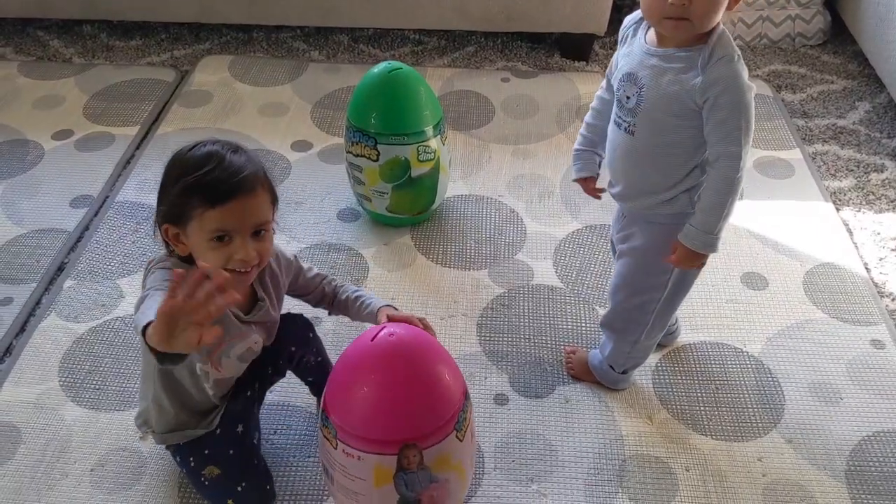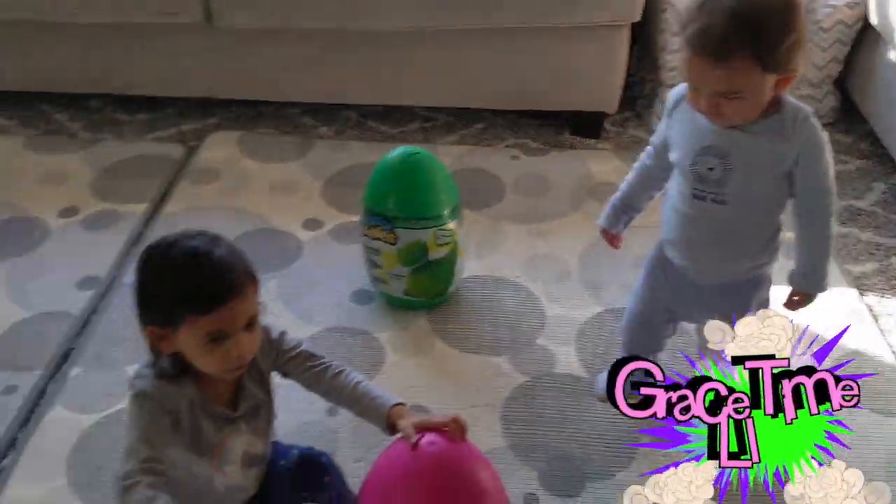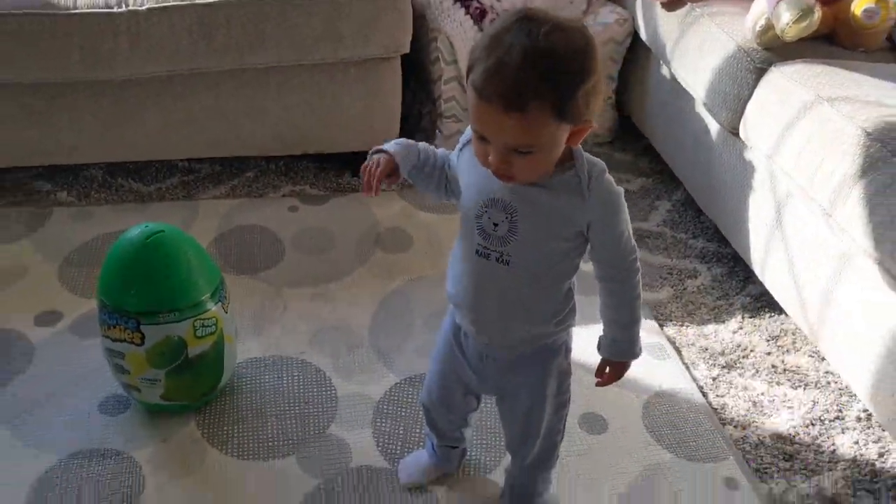Grace, say hi. Hi guys, welcome back to Grace Time LI. And it's Gracie and Jax, and Jax saying hi.